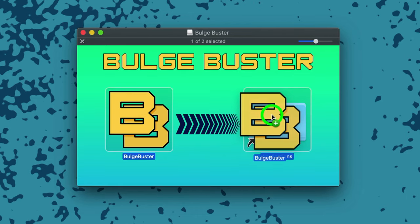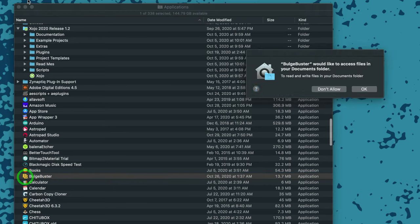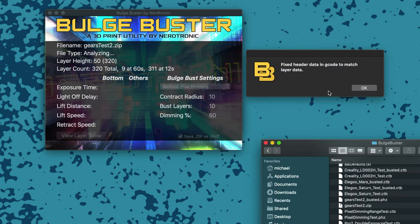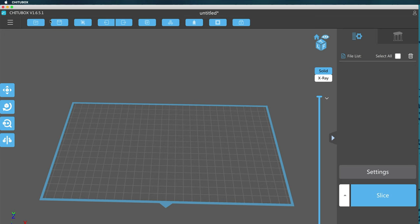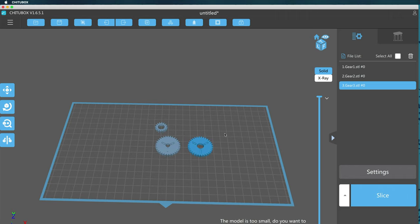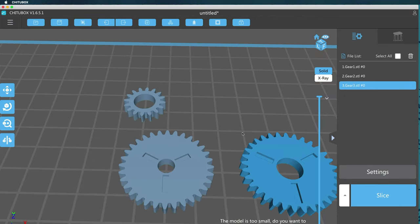Let's dive into the app and I'll explain the tests you can do with it, and how to dial in each of the three methods as we try to remove the elephant's foot. The app is called Bulge Buster. It works on a Mac or a PC, and it's free. But it is in beta, it is experimental, and it doesn't work on all printers yet. Also remember that so far the double exposure method only works on the Phrozen Transform. If you don't have that printer, you'll want to stick with either the reduction only method or the pixel dimming method.